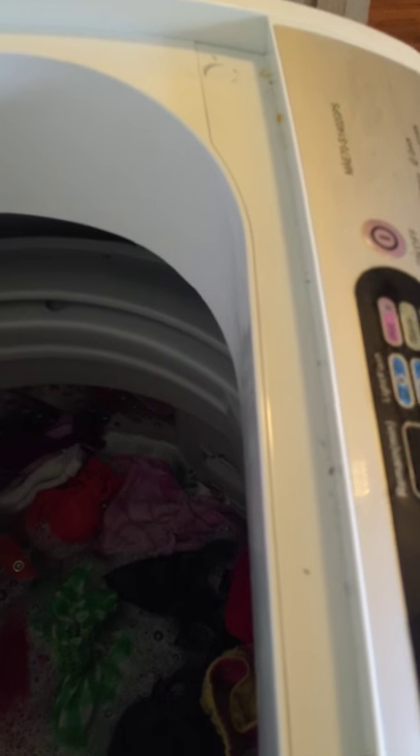Right here it has a lint collector, so you can take that out between washes. I usually take it out every three washes and clean it out.